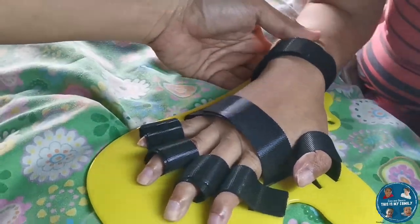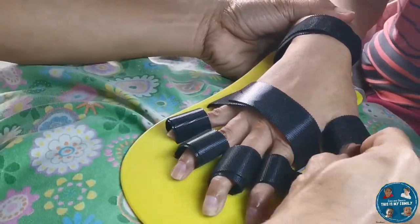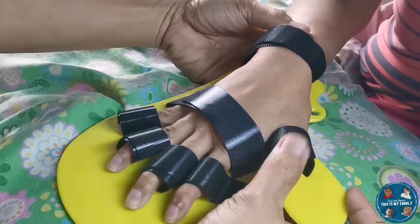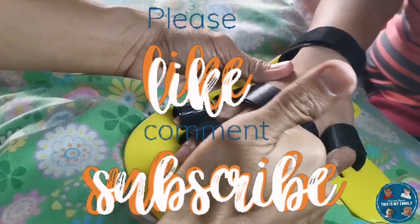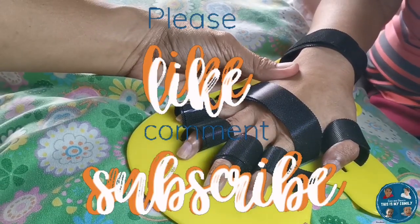So that's it! If you feel that this video was helpful, please don't forget to like, comment, and subscribe. Thank you!